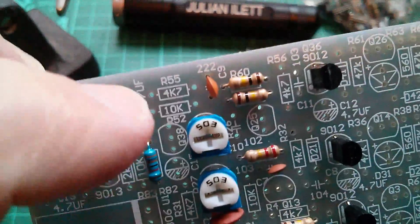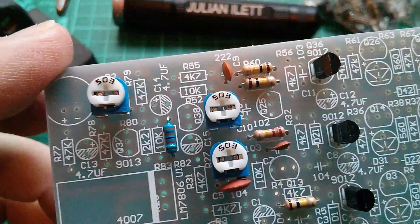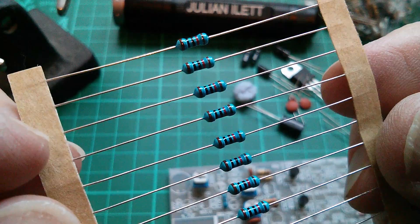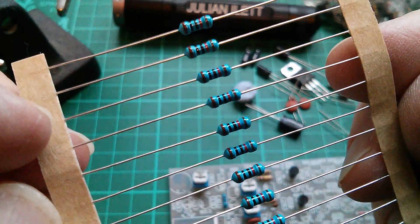So now I want 10K. There's one up there and there's one there next to the 33K I've just done. And this is where four-band just gets ridiculously complicated because these are brown, black, black, red — left to right.